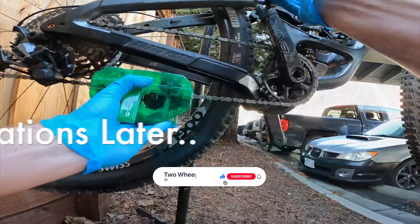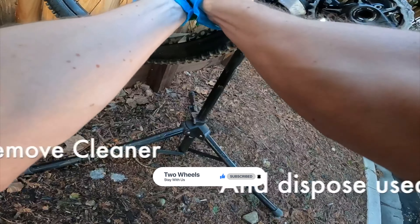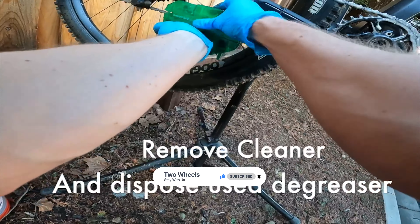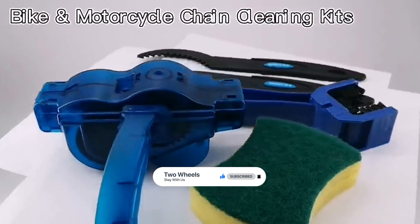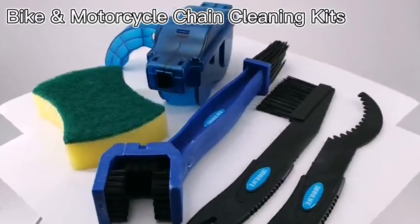That's it for today. If you like our video, a subscription would be astounding. Here are the top seven bike cleaning kits on the market — hope you found what you were looking for. Don't forget to leave a comment, and don't forget to like and subscribe.